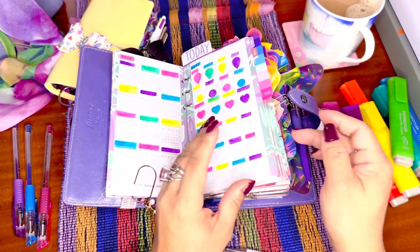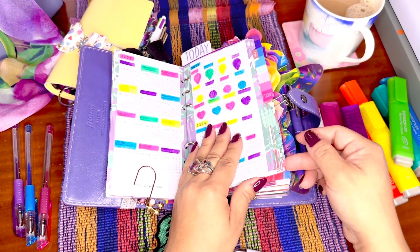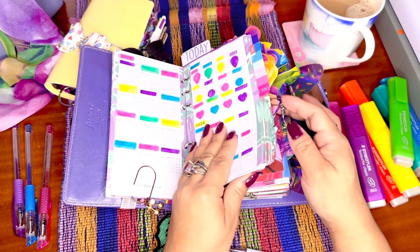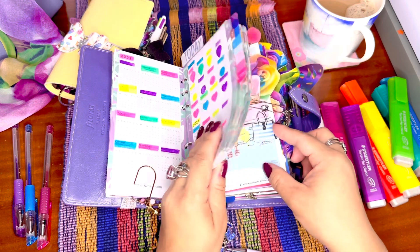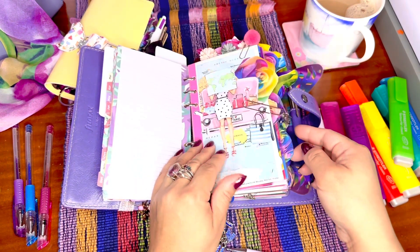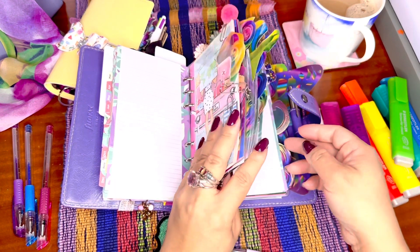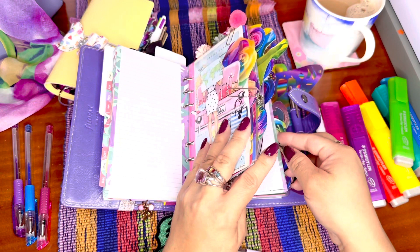I put some color to it. If you're interested in the insert, I did a previous upload of this planner with no data inside. I've maintained all of the contents and I have put some stickers in — some already.